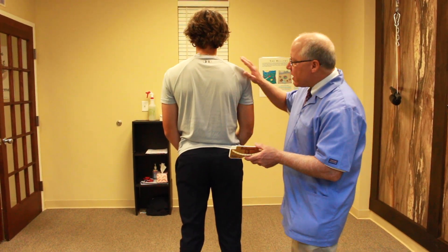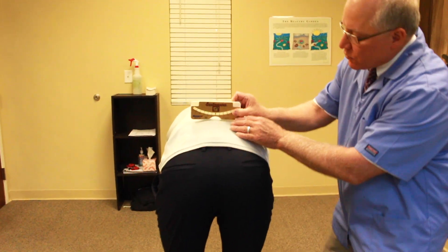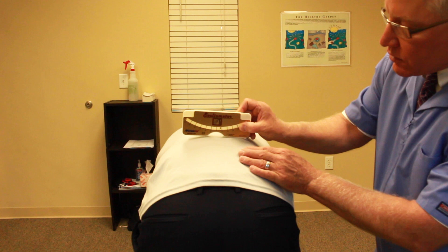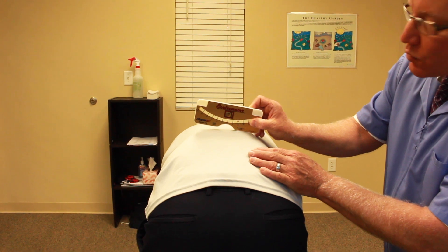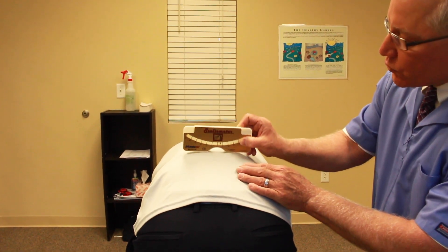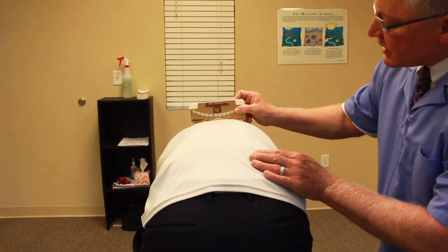Go ahead and bend forward and we're going to show them how it works. As the scolimeter goes along, you can see that it tilts. So if it tilts seven degrees, then that equates to 20 degrees on an x-ray. And we'll check L3, T12, and also T7.